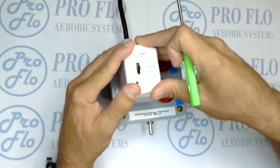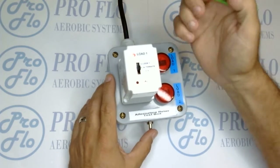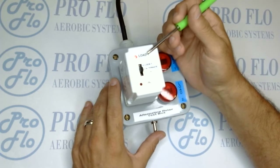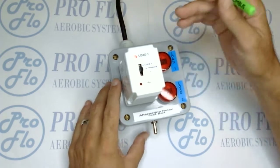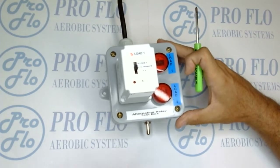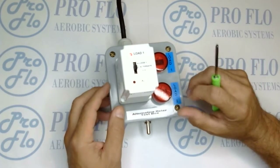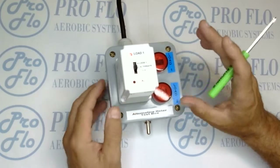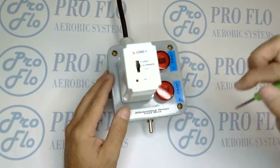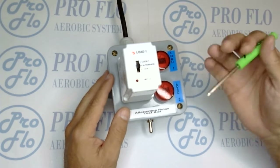Insert it straight down and make sure it's a good fit. Right now it's in load one and it's prepared to go. We have our control switch in the off position, which simulates a float or some sort of signal from a timer saying it needs to pump or perform whatever its purpose is. Being in alternate, once we turn this switch on we're going to see power turn on between load one and load two.